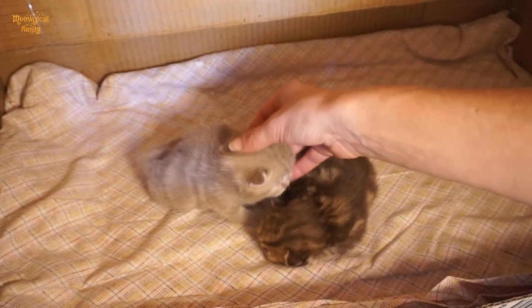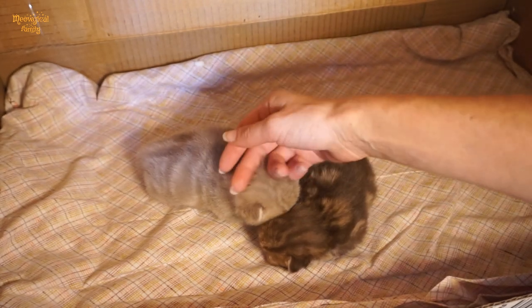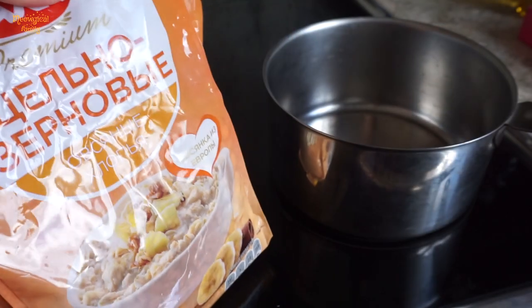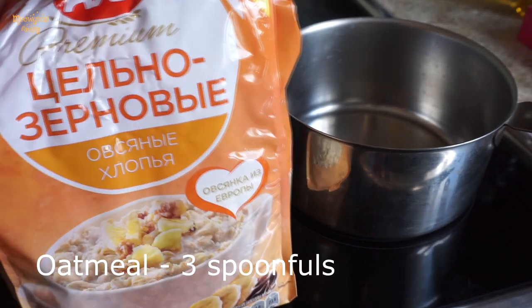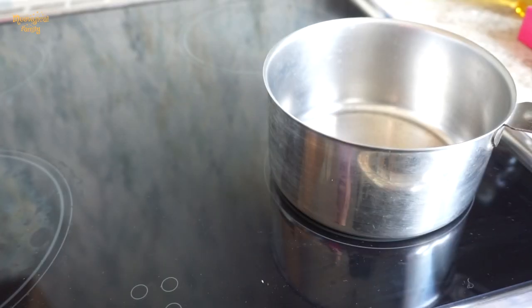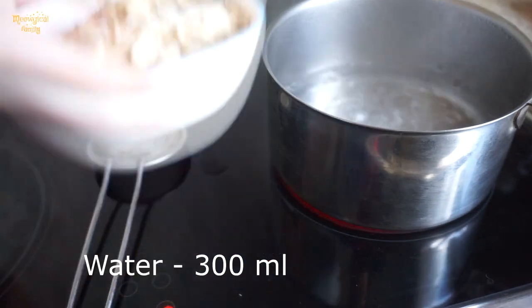Here is one of them. It's easy to prepare and doesn't contain egg parts, so it can be boiled as a precaution. You will need oatmeal and goat's milk. Take regular oatmeal, not instant, because we need to boil it.